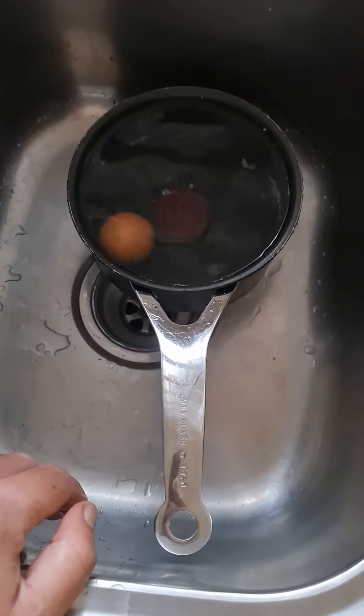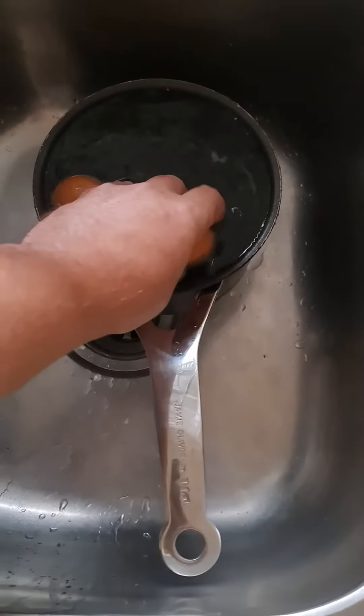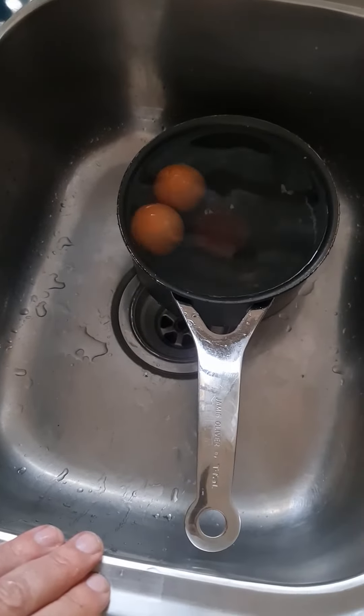You see it floats. When the egg floats, it's on its way to being rotten, or it's rotten. Egg floats.